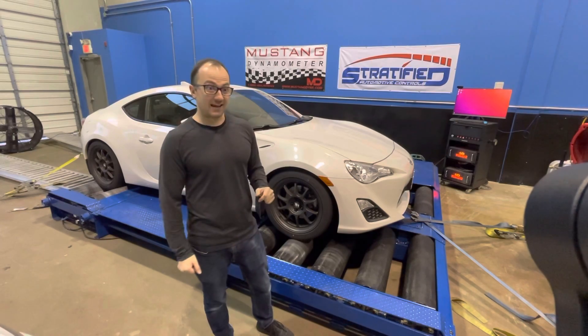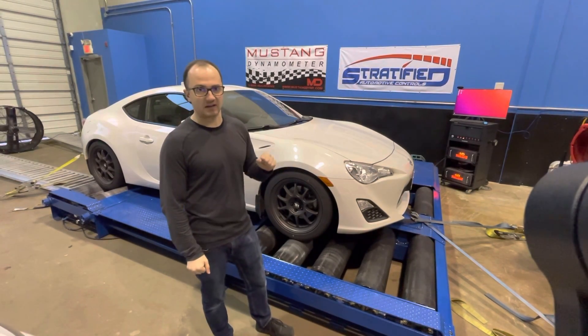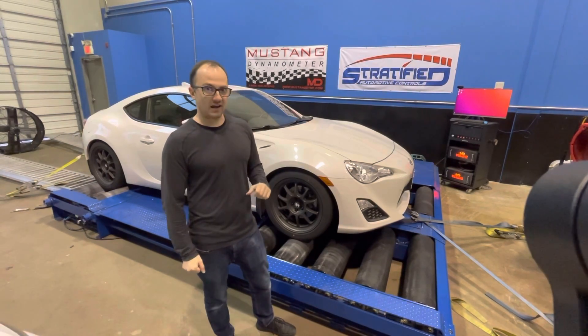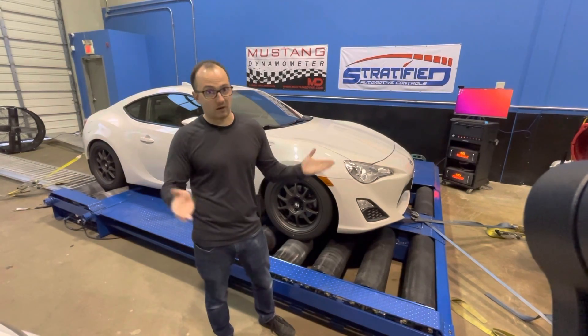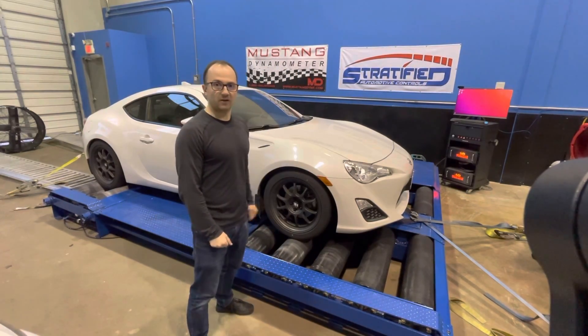This car has a tune on it, it has headers, it has a cat-back exhaust, and it's running on pump gas. That's a 2 liter. And then we've got our BRZ sitting right over there, and that's bone stock running on pump gas. So without further ado, let's baseline this car and then get the new car on the dyno.